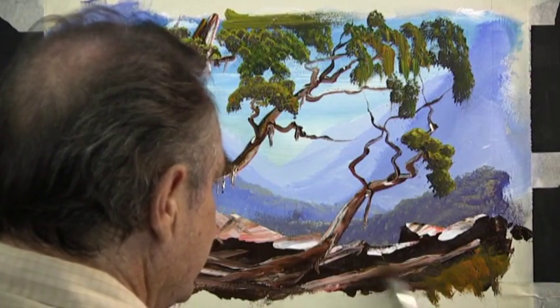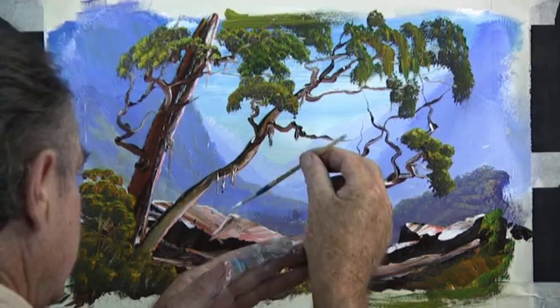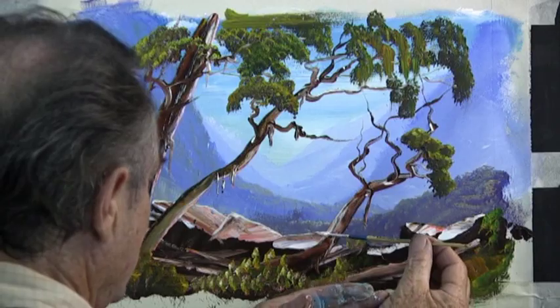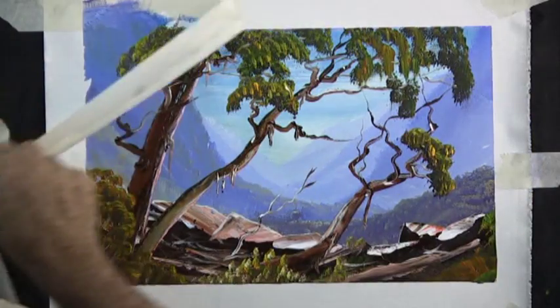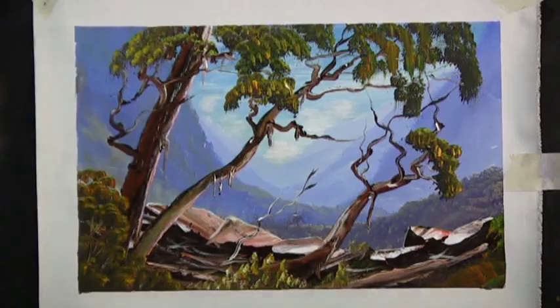Now to finish off the painting we tidy up the grass, put a few little flowers in the middle, and a few highlights along the top of the rock where the sun bounces off the corner of the rock. Take off the masking tape and that's our little painting finished. Well, I hope to see you again. Thank you.